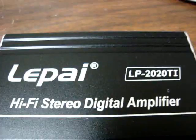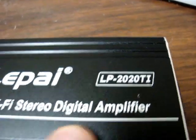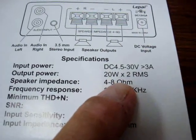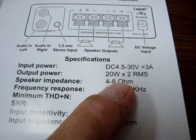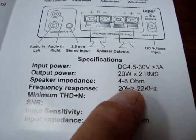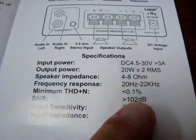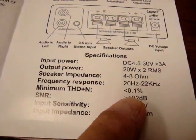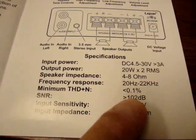This is a LAPI Hi-Fi Stereo Amplifier, the LP2020 TI. It claims 20 watts output RMS per channel, speaker impedance of 4 to 8 ohms, frequency response of 20 to 22kHz, with less than 0.1% distortion.